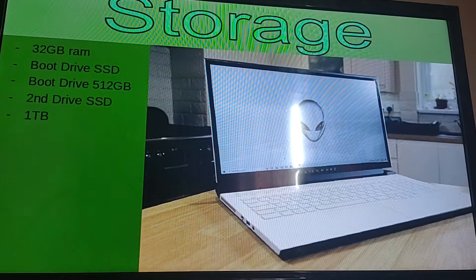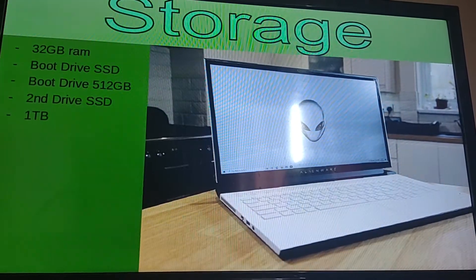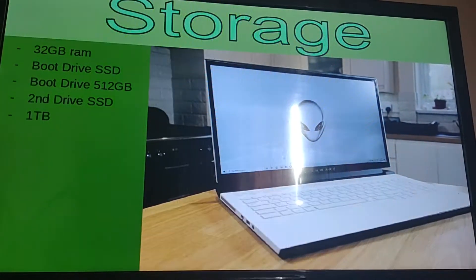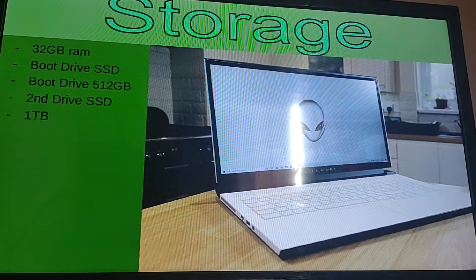With the storage we're going to be seeing 32 gigabyte RAM. The first boot drive will be an SSD with a 512 gigabyte boot. The second drive is also an SSD and you're going to have a terabyte of storage — this is good for downloading high gigabyte games.